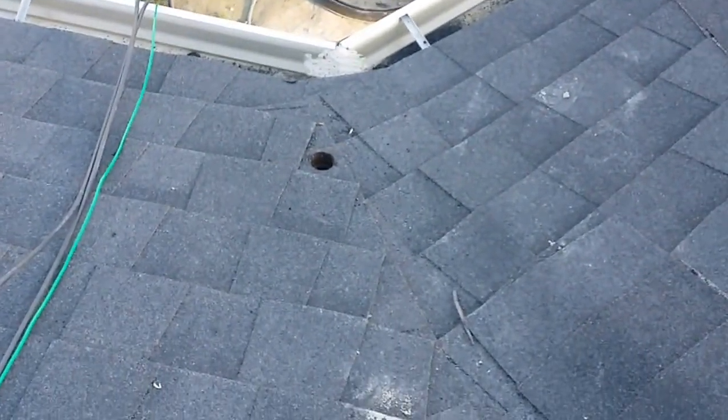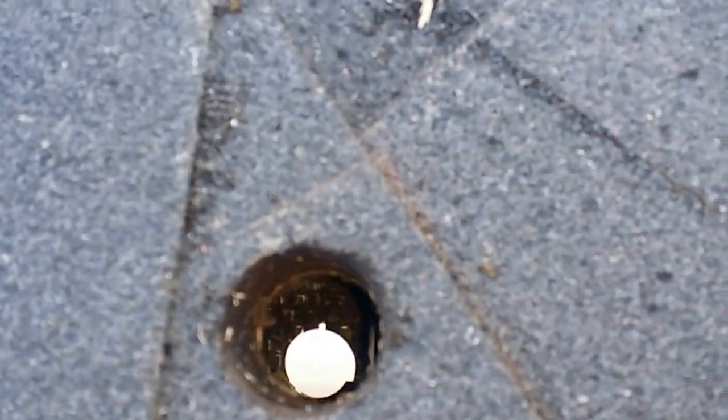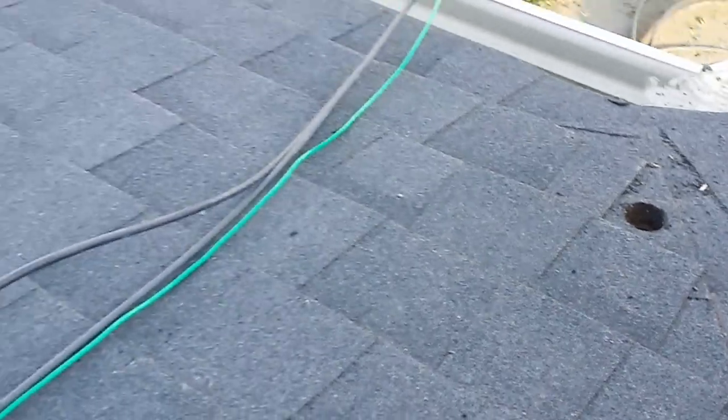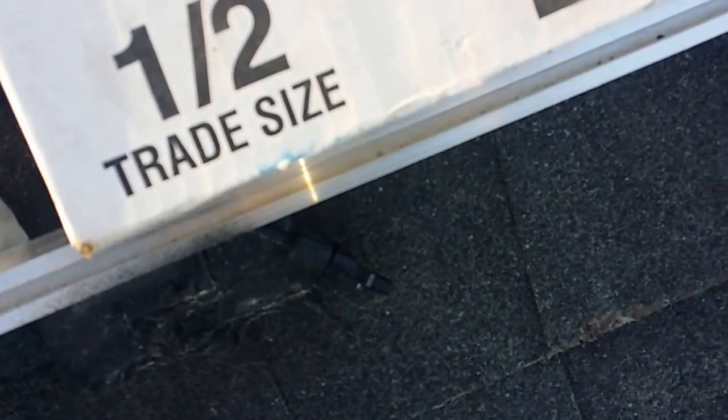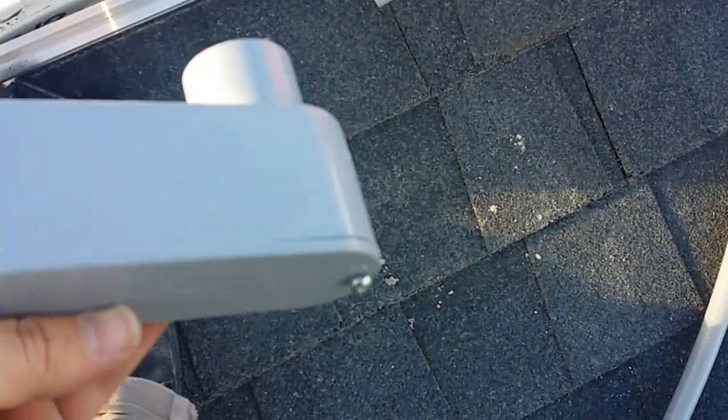Those wires are going to go right down through this hole right here that I just drilled. The conduit will pass through there, and I'm going to use flashing through that part. This is what I'm using for the flashing right here.